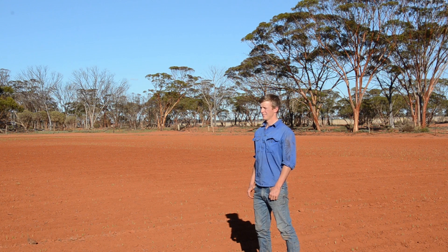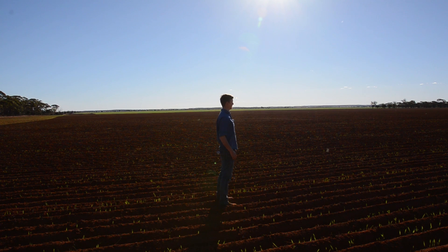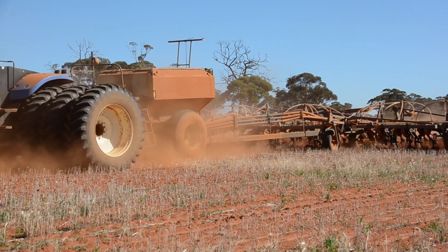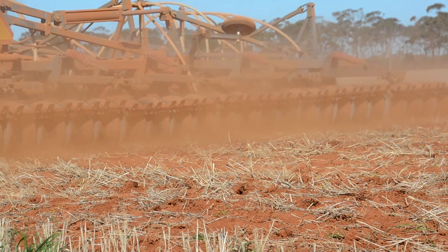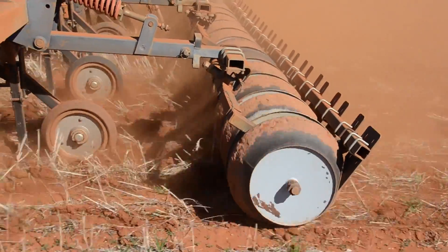Young Western Australian grain grower Callum Wesley is finding there is no education like adversity. Growing up through a series of consecutive droughts on his family's eastern wheatbelt farm in Southern Cross, he thought there must be a more efficient way to capture and use diminishing and unreliable rainfall for crop production. He's now developing an innovative seeding concept, dubbed the Wesley Wheel, to improve water harvesting and lift grain yields.